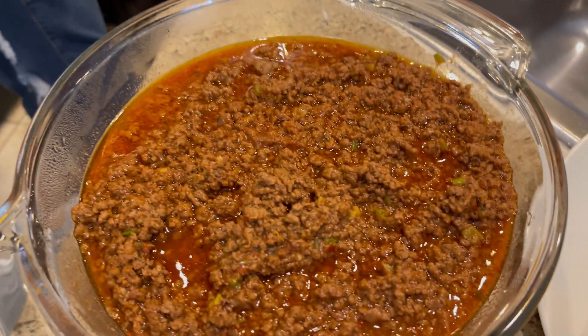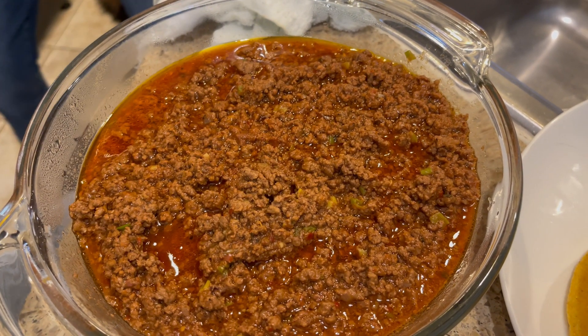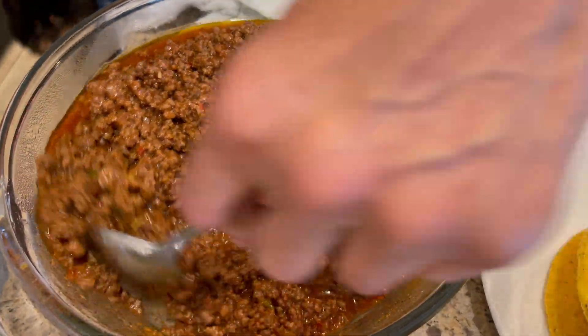Chili powder, taco seasoning powder, onion powder, and garlic powder. There we go, guys.